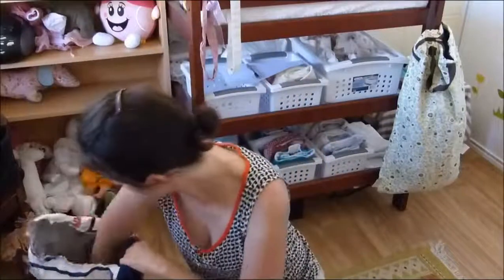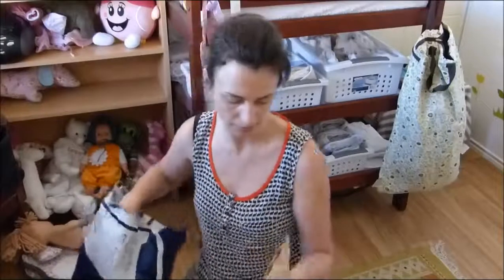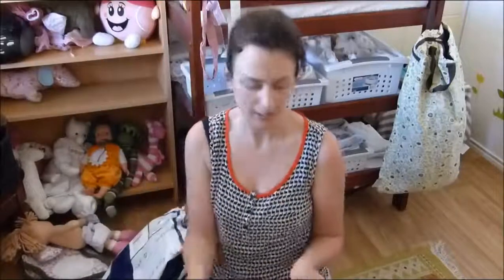And what else have we got in here? For us to keep we've got some soap nuts, and there's also a snappy in here.